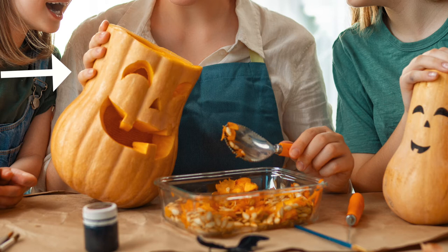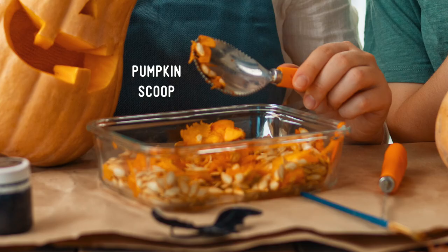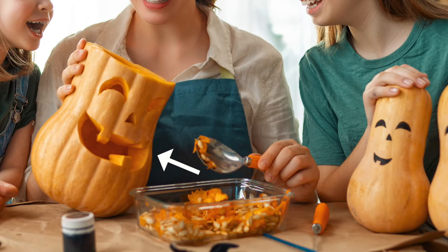The woman is touching the pumpkin with her right hand while her left hand is holding a metal tool for scooping out the insides of the pumpkin. We might call this tool a pumpkin scoop. We can see the insides of the pumpkin inside of a glass container, along with some large white pumpkin seeds.